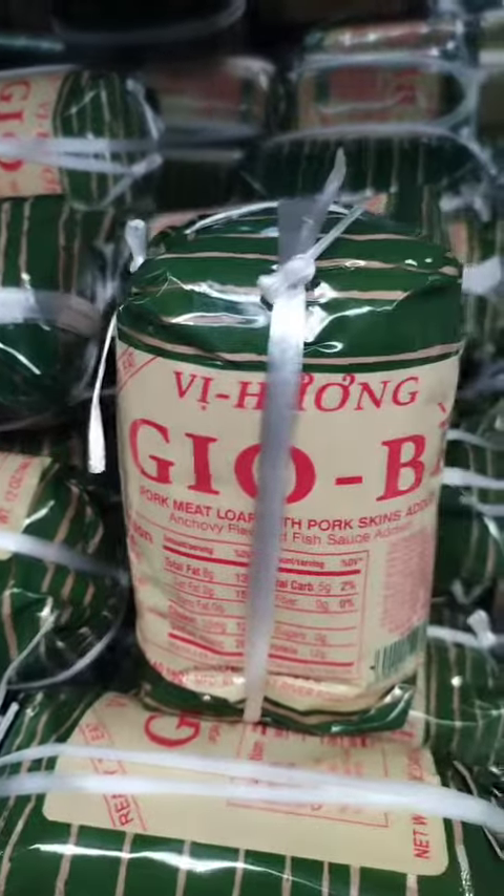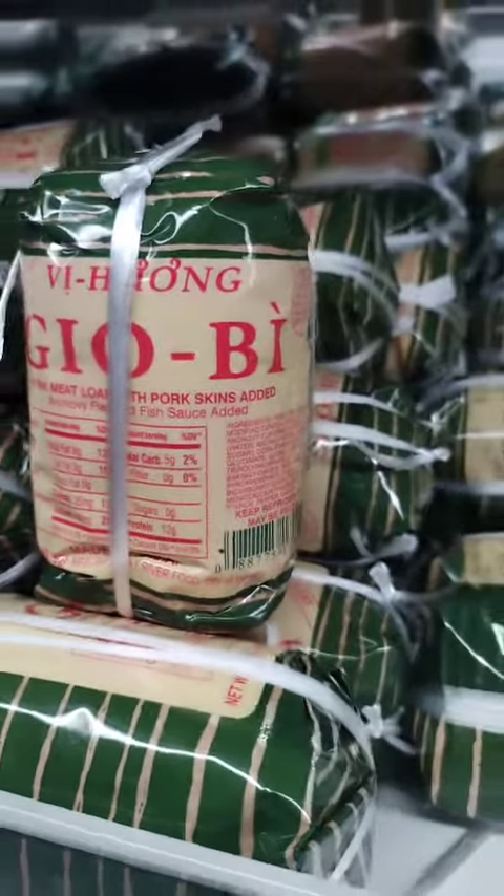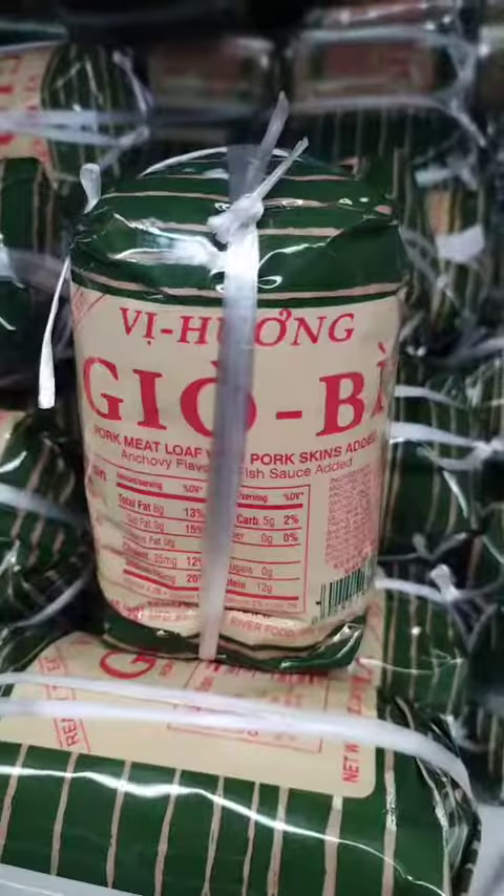Meatloaf wraps. Shred the meatloaf and mix it with diced vegetables, such as bell peppers, onions, and carrots. Wrap the mixture in a flour tortilla or lettuce leaves for a refreshing and healthy meal.